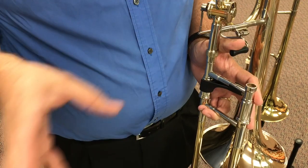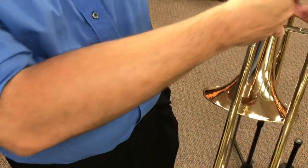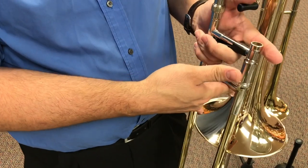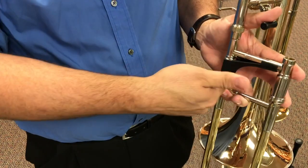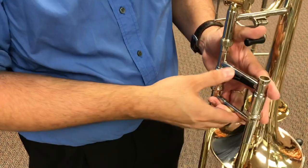With the grip in place, it does give a little bit different level of contact and puts the hand in a different position. Last year when he first introduced these, they were only available for the large bore tenor. However, this summer he came up with a new version for small bore tenor as well.